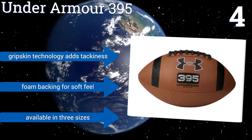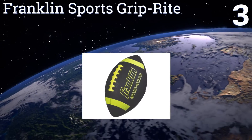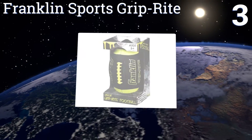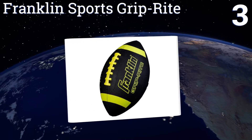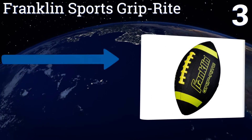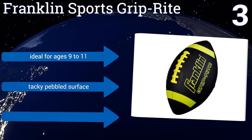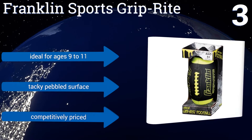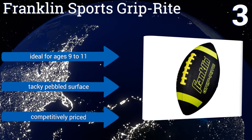It's available in three sizes. Nearing the top of our list at number 3, the Franklin Sports Grip Ride features bright neon yellow highlights that, contrasted with its black background, make it easier to see even in lower light. It also sports double-tuck synthetic laces for an enhanced grip. It's ideal for ages 9 to 11 and comes with a tacky pebbled surface and a competitive price.